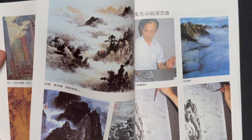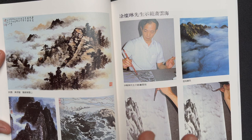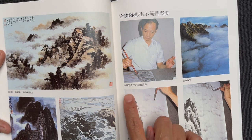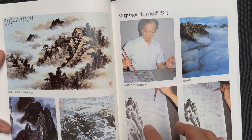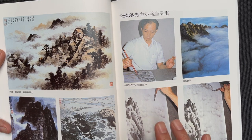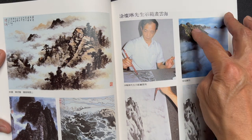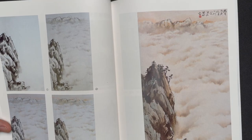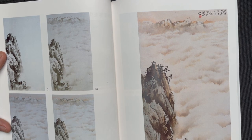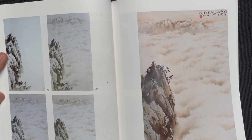The next section focuses on clouds and mist, showing different renderings. There's a great compositional idea with a dramatic rock structure on the left contrasted with empty space suggesting a sea of clouds, with the original inspiration photo shown above. The sequential build-up of that scene is shown in four stages, then a larger version of the finished painting.